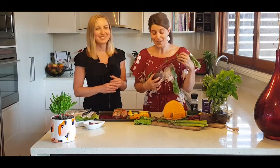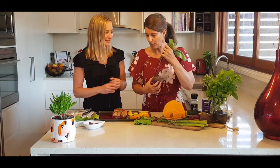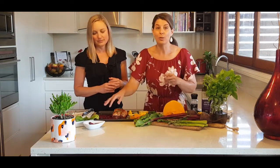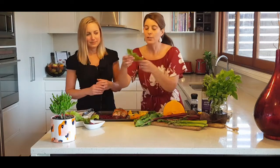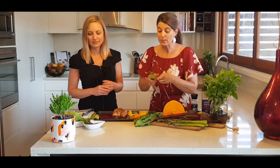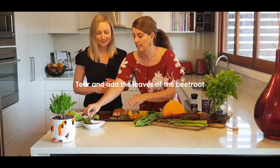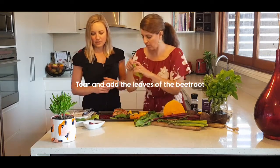Nature is so intelligent. If you look at the stem of the beetroot, it's kind of like the veins and capillaries that come out of the heart. With the beetroot, don't just use the bulb - we can also use the stem and the leaves. Don't throw these in the bin. They are an excellent source of protein, vitamins, minerals, and iron.